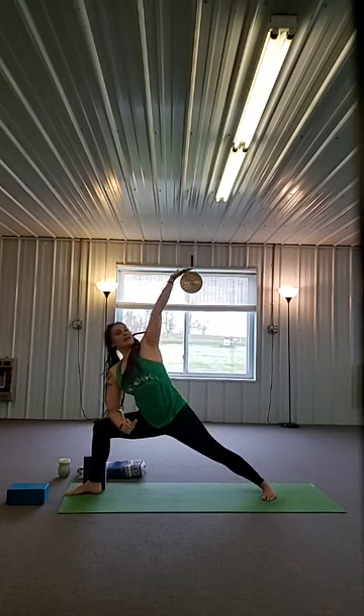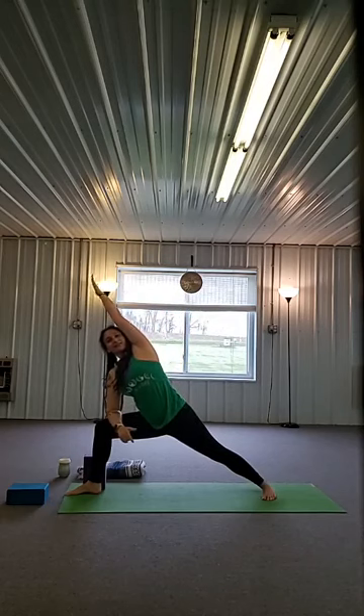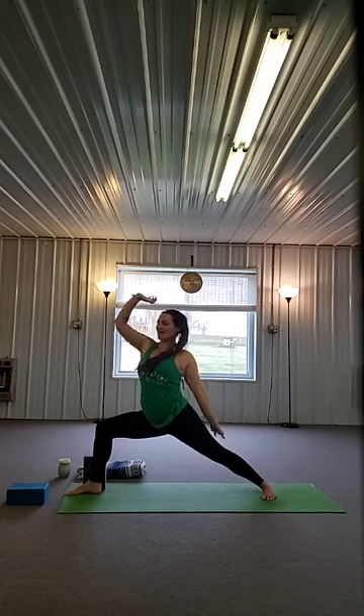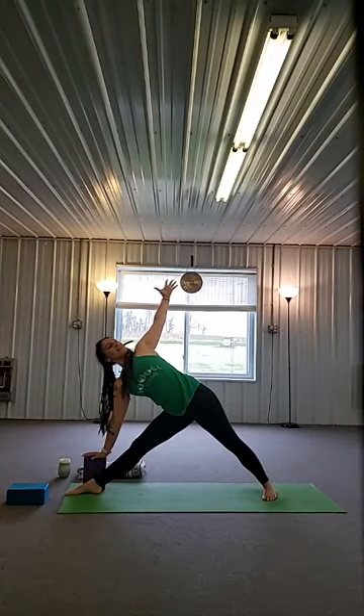Inhale, straighten. Exhale, bend a little deeper. Inhale, straighten. Exhale, bend a little deeper — keep that back pinky toe on the floor. One more — inhale, straighten. Exhale, bend. Inhale, left arm back, right arm up. Exhale, right elbow to the right thigh, left arm by your left ear. Inhale, left arm back, right arm up. Exhale, elbow to thigh, right arm by ear. One more — exhale. Inhale, warrior two. Take that right hand down, straight into a triangle — big stretch, open space. Exhale, bend the knee, take the left hand to the floor. Move the blocks out of the way, step back into a plank.